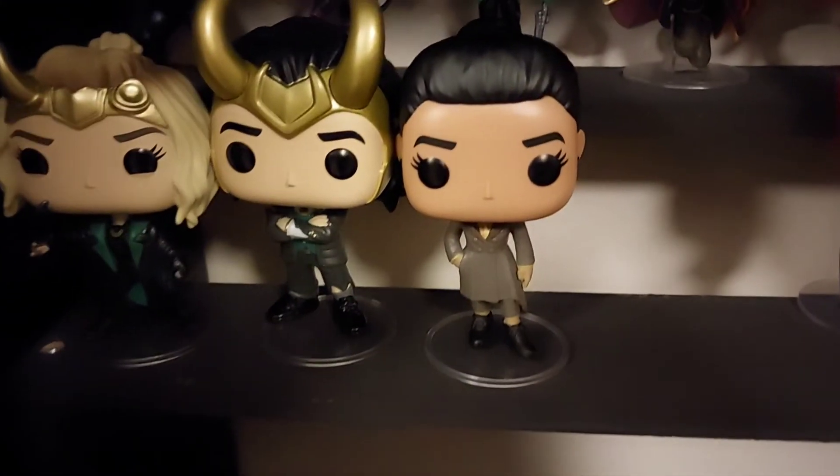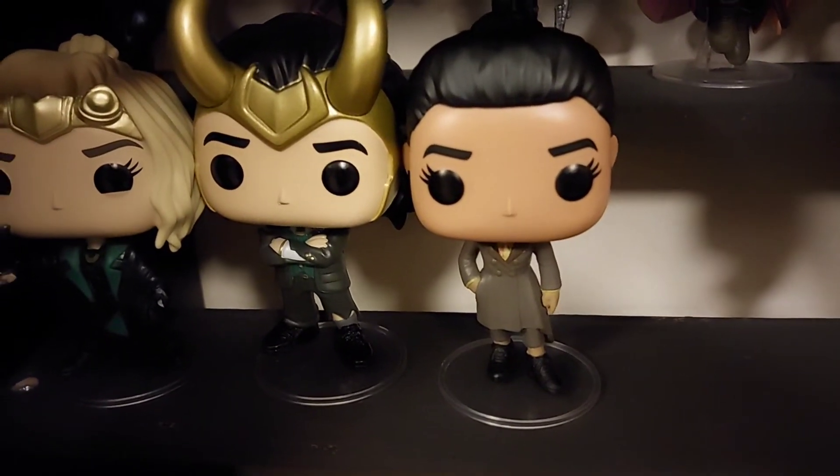I'll leave you with this last look at Ravona Renslayer before we close out this video. I hope you've enjoyed that look at Ravona Renslayer from the Loki TV series — a pop I got back in my January Pop in a Box subscription, so she has been sat on the shelf a little while waiting to be unboxed. I've got the other two in my February one, so I am doing them in number order.